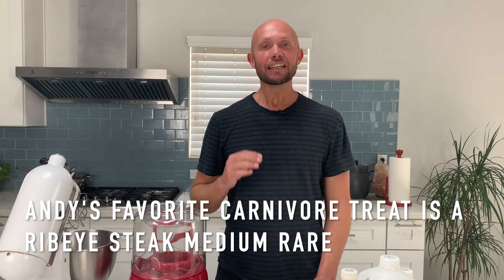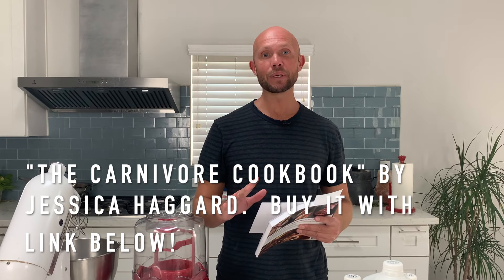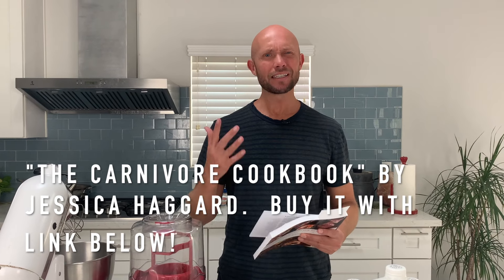What's up y'all? This is Andy's story with Wild Lumens, and today's video is all about making carnivore style ice cream. The reason we're making ice cream today is because I just got a new carnivore cookbook from Primal Edge Health, and I went through all the recipes. The one that stuck out was ice cream because I haven't had ice cream for about three years ever since I got on this carnivore diet journey.